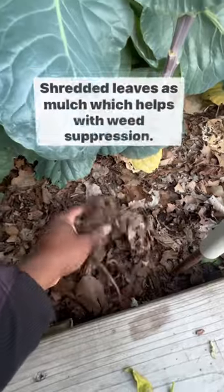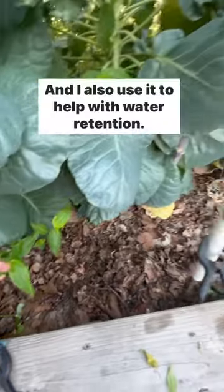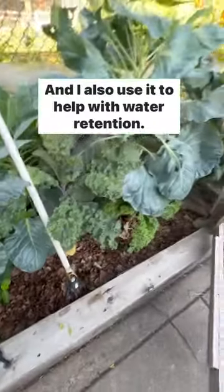I'm using shredded leaves as mulch, which helps with weed suppression — doesn't eliminate it, but it helps. I also use it to help with water retention.